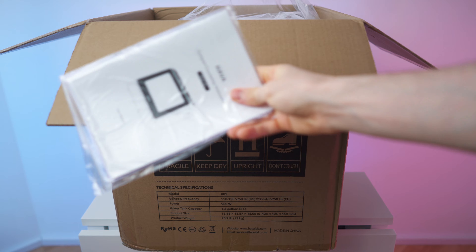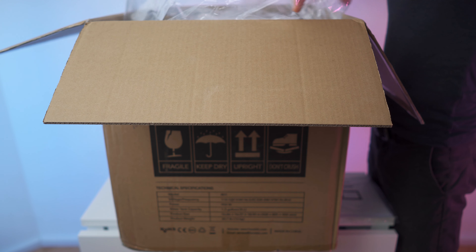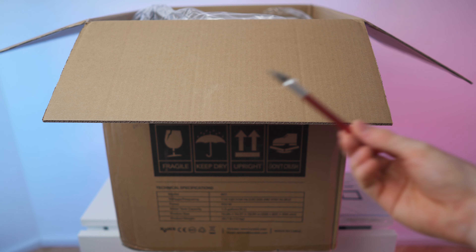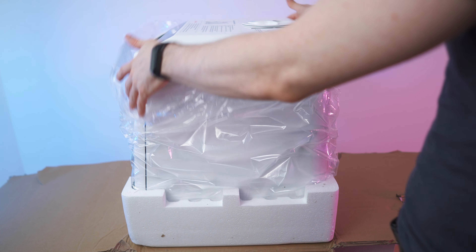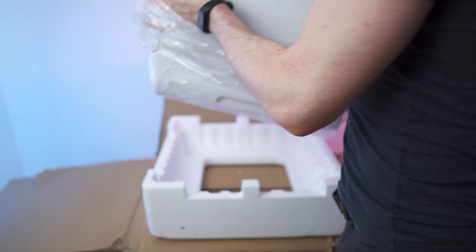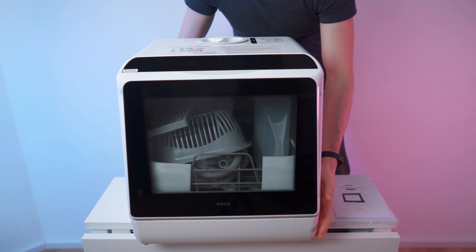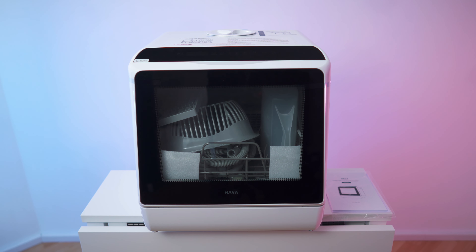On top we have this protective padding right here, and then the first thing you will see is a manual. Inside this plastic bag we have the actual dishwasher. And here we go - it has a sci-fi look, it's actually beautiful. Oh my goodness, look at that - this is looking high quality, I love it.